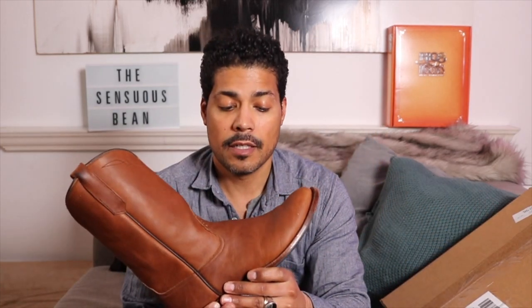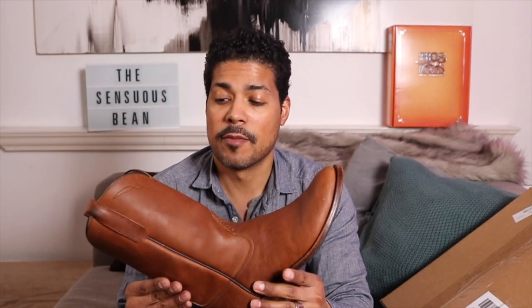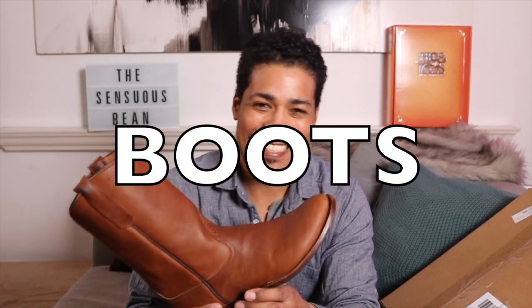What's up everyone — we have a new arrival. Another boot came today, and I am currently wearing the Rios of Mercedes Chestnut Blackhawk. I have not reviewed these yet. I've been wearing them quite a lot, breaking them in indoors — these have been my indoor boots, my house boots if you will.